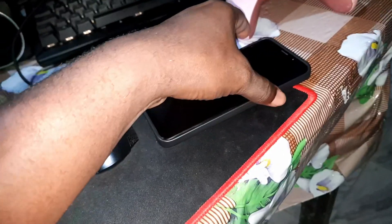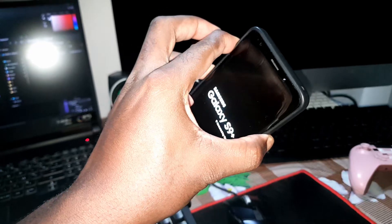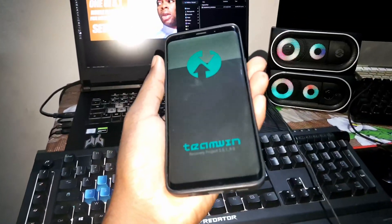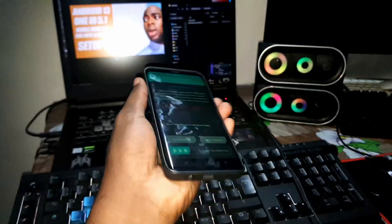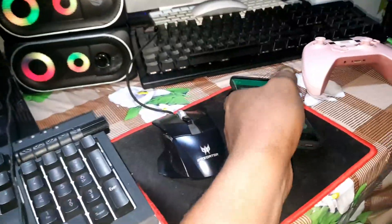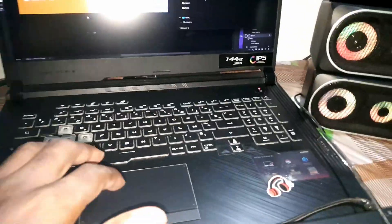Before doing this I need to access TWRP. I hold the Bixby button, Volume Up, and Power button to access TWRP. Hold for about six or seven seconds and we're in — this is TWRP. Welcome back to TWRP. Now I need two zip files.